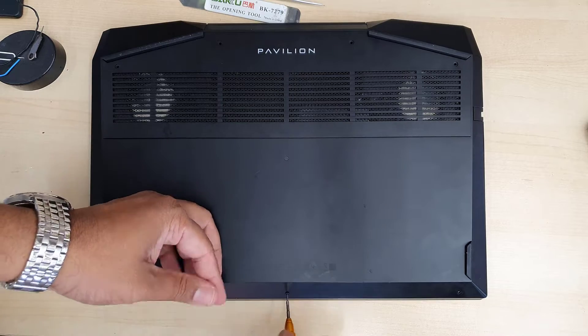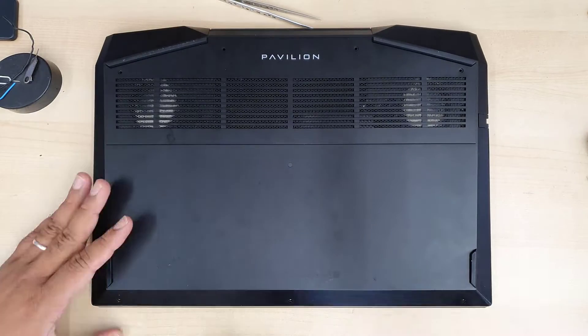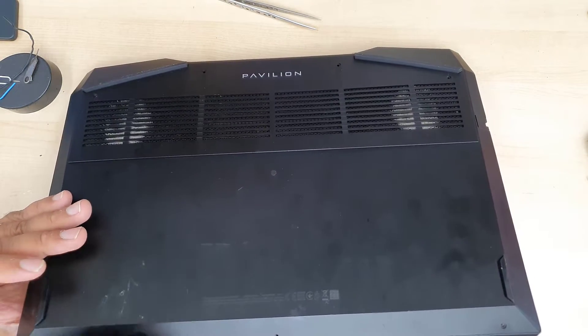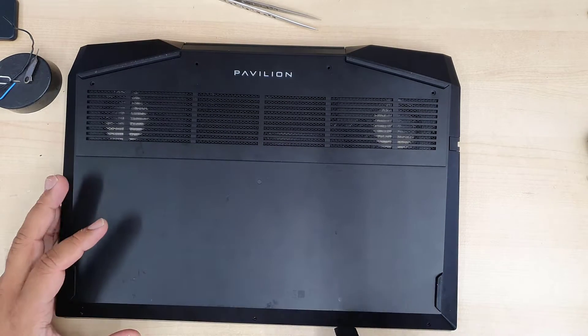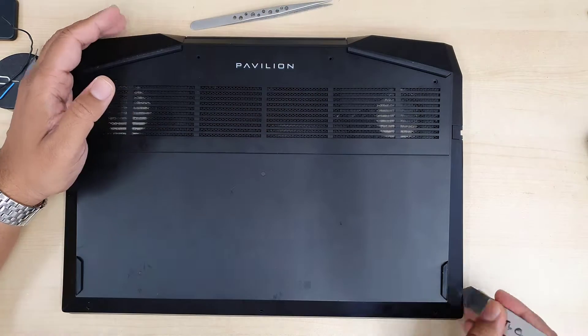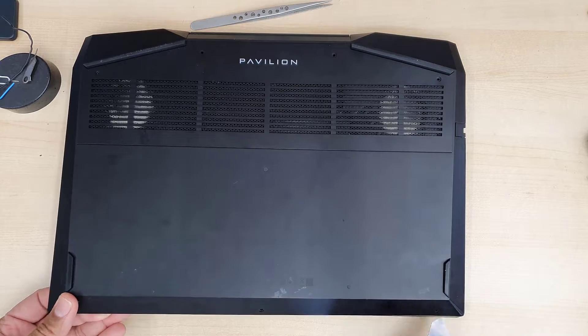We have a few steps: first, remove the back cover, then disconnect the battery, then disconnect the flex cable — the cooling fan connector — and then we need to replace the actual charging port cable.